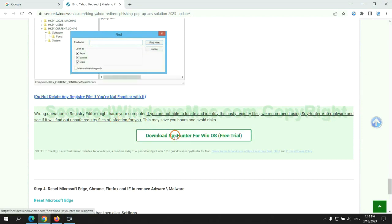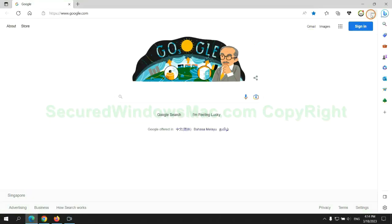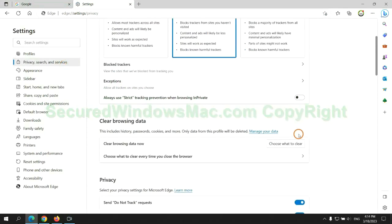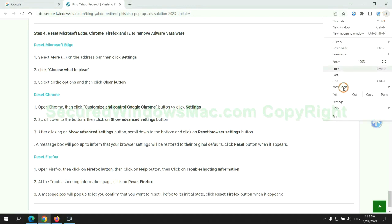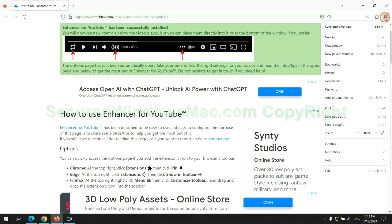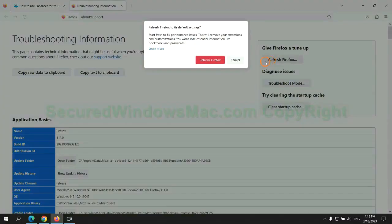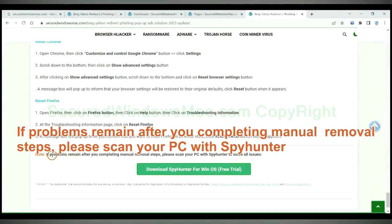Please use SpyHunter to scan for malicious files if unsure. The final step is to reset your web browsers — reset Microsoft Edge first, then reset Google Chrome. If problems remain after completing manual removal steps, please scan your PC with SpyHunter.